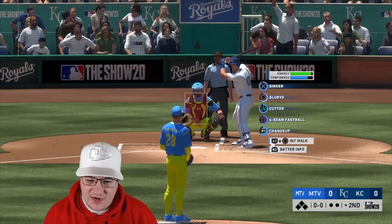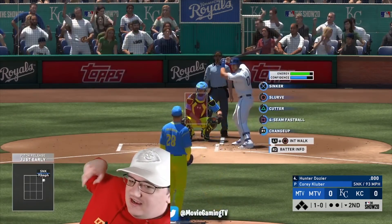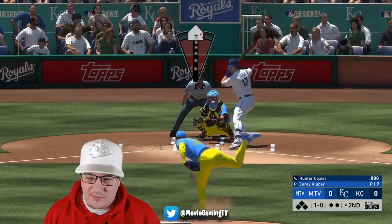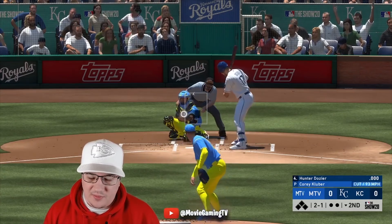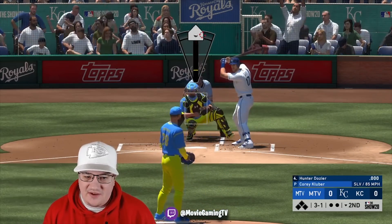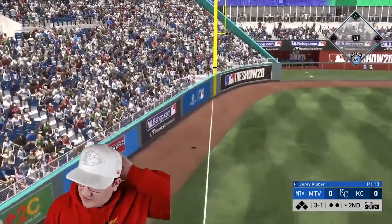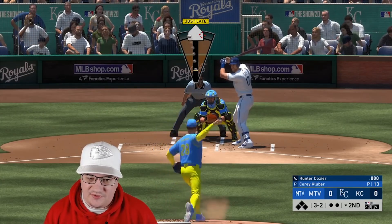I also want to talk about Kluber. Have you ever watched Kluber's hands when he pitches? See how he kind of holds the ball? Something about that really helps my timing when pitching with him — even though you really want to keep your eyes up on the analog meter. Isn't it weird how he holds the ball like that? It just seems like it'd be difficult. Do you guys have any timing techniques for certain pitchers? Put them down in the comments below.